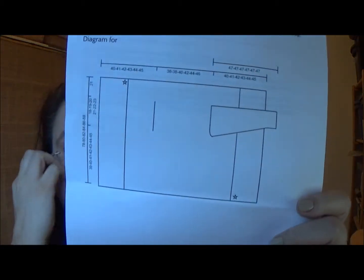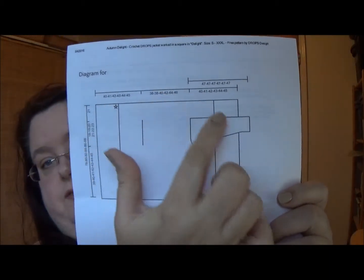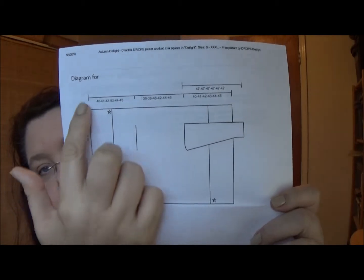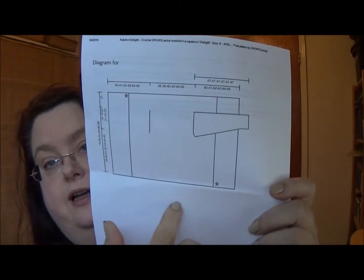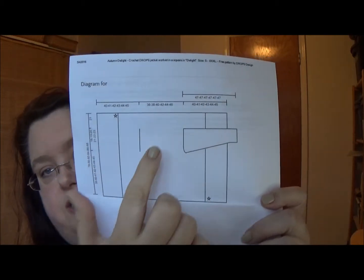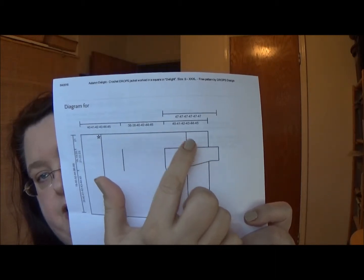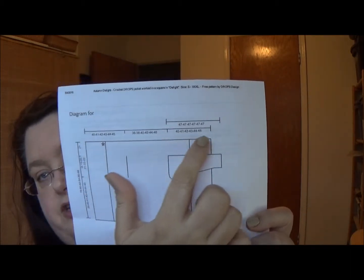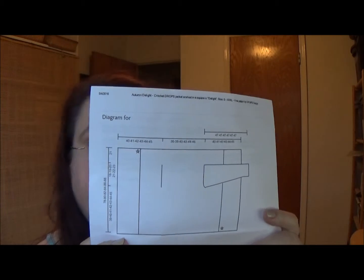The body of the jacket is the sister to that spiral jacket, that circle jacket I showed you guys, except in this one, instead of a circle with slits for the arms, it's a square with slits for the arms. They have these extra little panels for the front drape. I'm going to have to add extra to the sleeves and figure out how to add extra to the length — I'll probably do increases rather than slapping a panel on there. This right in the middle is where that pretty medallion is.